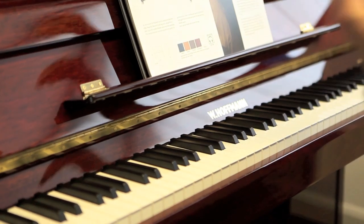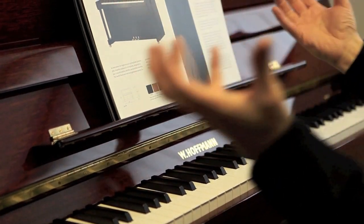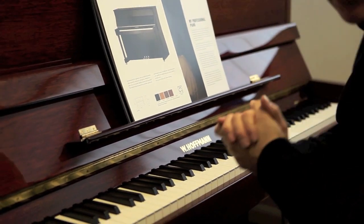It's got the A-graphs inside, which you get with the really up-market, high-end pianos. So here it is — the Hoffman Tradition, the T122. It's a piano for generations. It's a really, really nice piano.